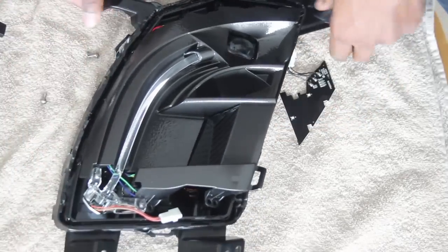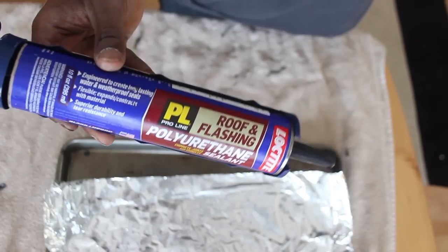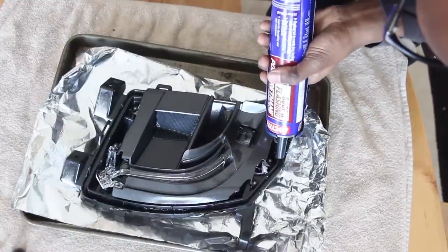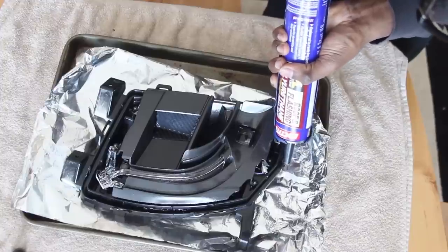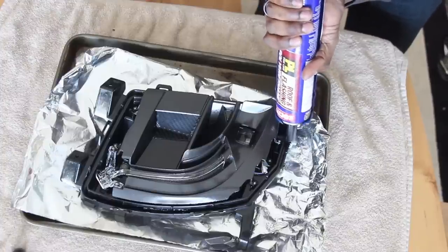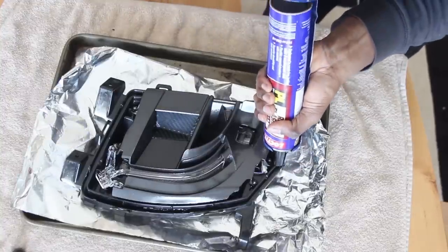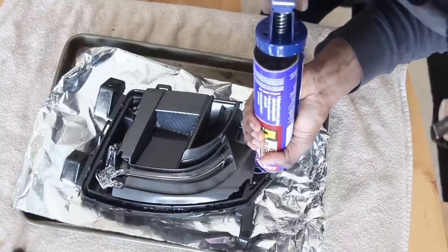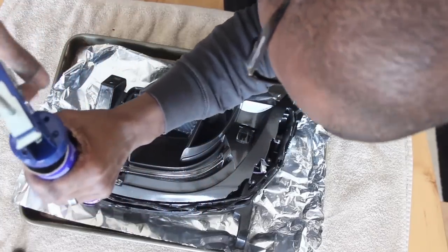This is pretty much it — what I have to do now is start sealing them up. This is just some roof flashing polyurethane I've been using for a while; it gets very very hard. Some people may not agree with this method, but I've done this a lot and had very few problems with it. I just do a small bead all the way around the fog light.